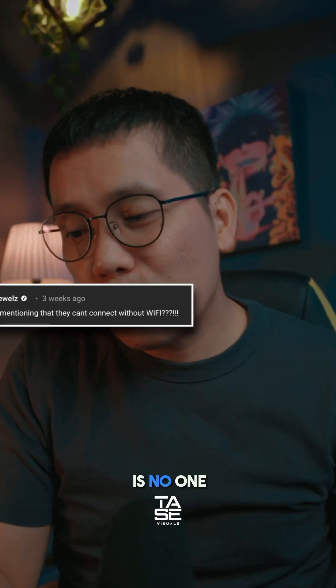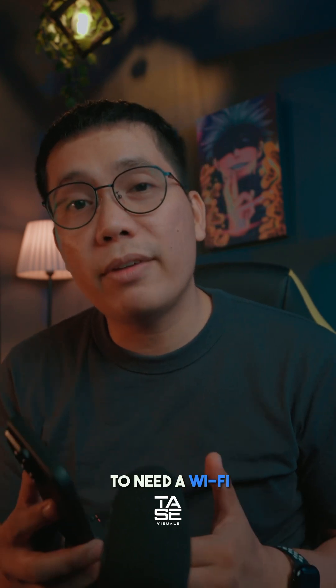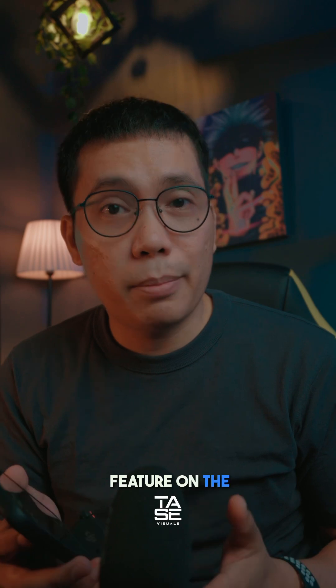All right, so we're going to answer another comment here. It says: 'Why is no one mentioning that they can't connect without a Wi-Fi?' So yes, this is my fault — I forgot to mention this in my previous video. Yes, you're going to need a Wi-Fi connection if you want to use the camera remote feature on the Blackmagic camera app.